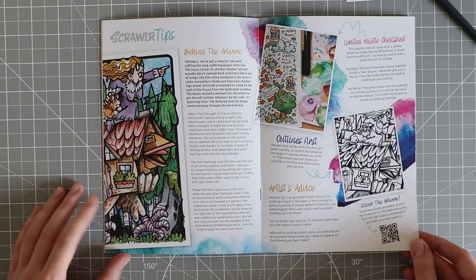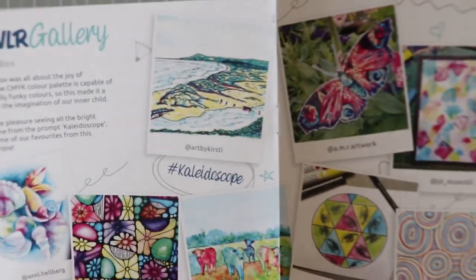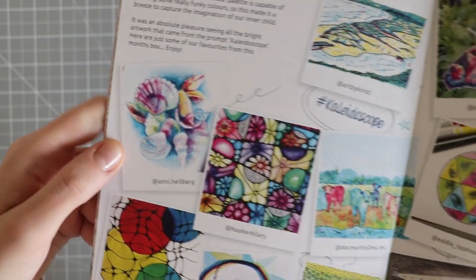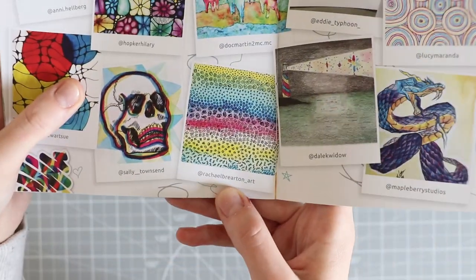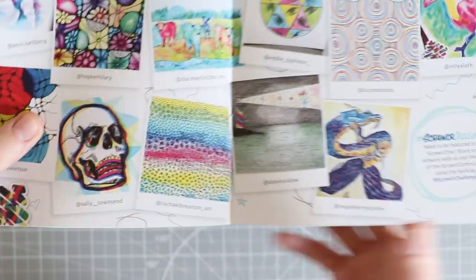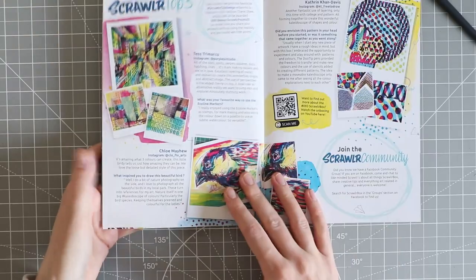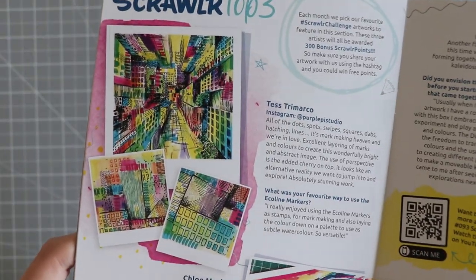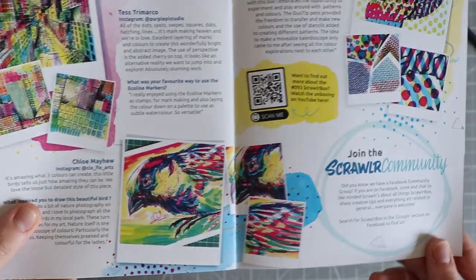I'm so excited about this box! Let's see if I can spot anyone I know in here - oh, Annie Helberg is in there again! And Rachel's in there too, congratulations Rachel! They always have a separate page for the top three as well. Honestly, I'd never be able to do anything like that with those Ecoline markers - I actually really struggled with that box.